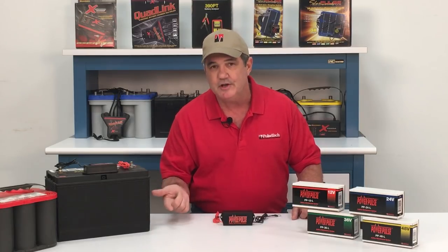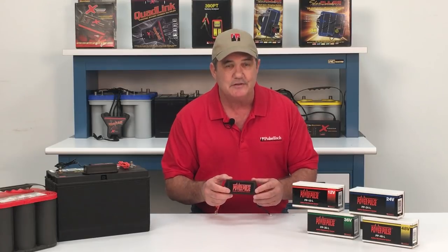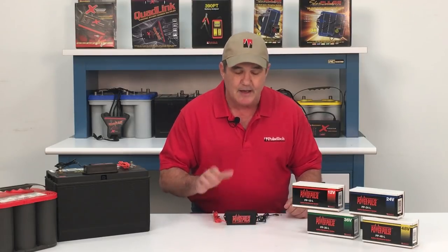The PowerPulse is good for all lead-acid batteries, including flooded, gel, maintenance-free, and AGMs. It consists of a small circuit box with red and black wires that attach to the battery posts. It's designed for permanent installation and it works in conjunction with your battery charger or alternator. It is completely weatherproof and comes with a five-year limited warranty.